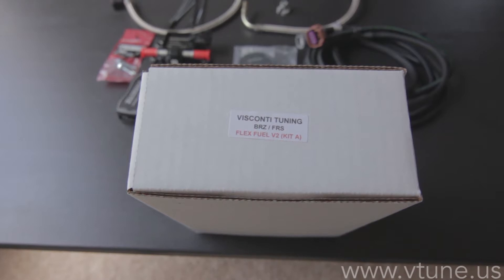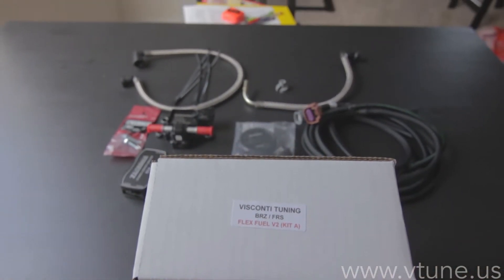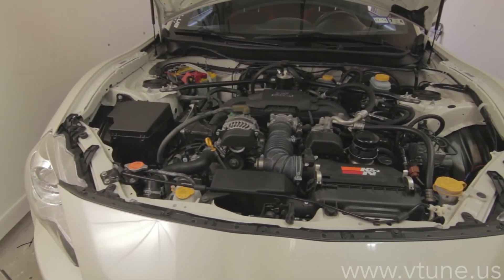Today we're going to be looking at the Visconti Tuning BRZ and FRS FlexFuel Version 2 kit. This works on the North American Subaru BRZ and Scion FRS.